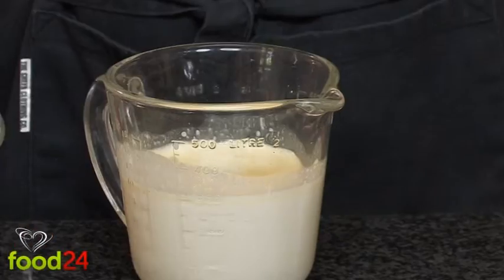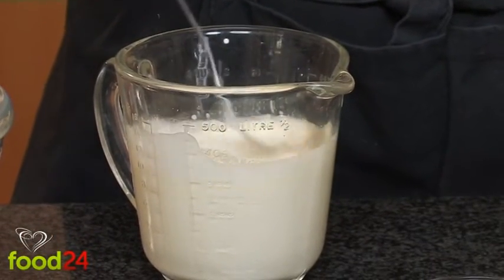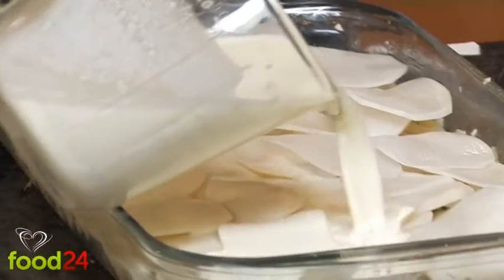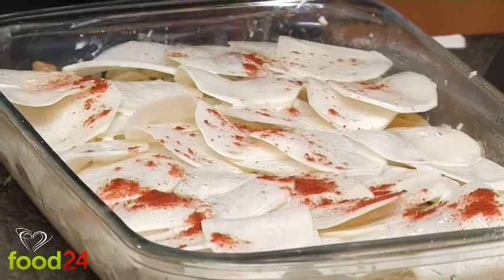To some heated cream, add a vegetable or chicken stock cube and whisk to dissolve. Pour the mixture over the potato layers and sprinkle to taste with ground paprika.